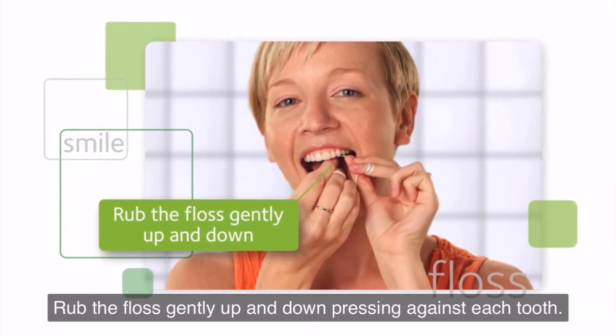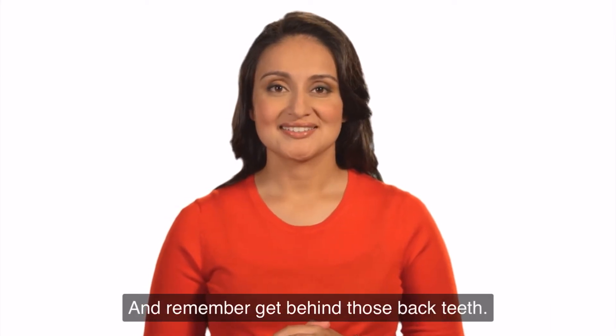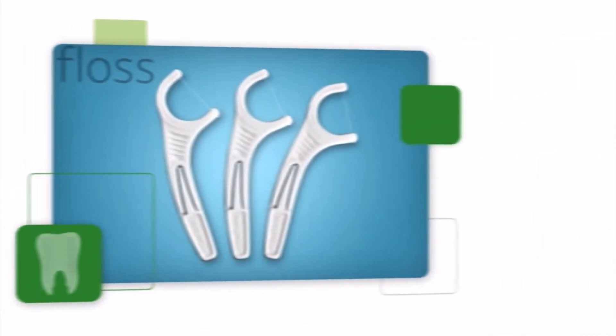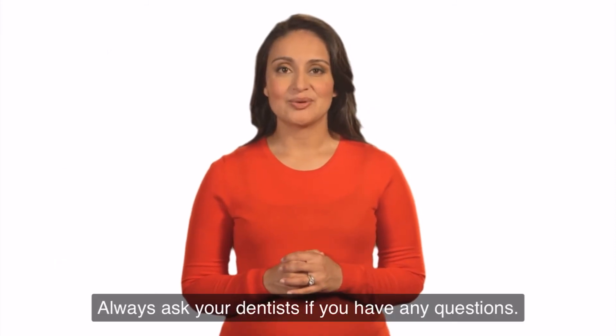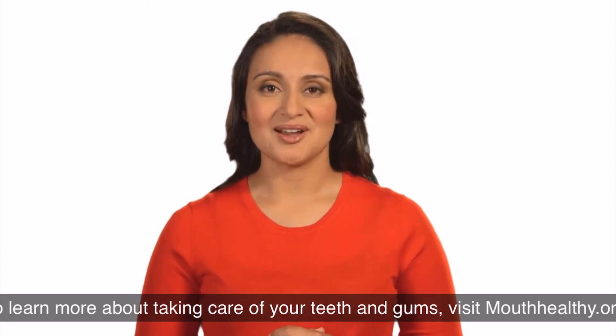Remember to get behind those back teeth. There are other products to help clean between your teeth, especially if you have braces or have a hard time holding floss. Always ask your dentist if you have any questions. To learn more about taking care of your teeth and gums, visit mouthhealthy.org.